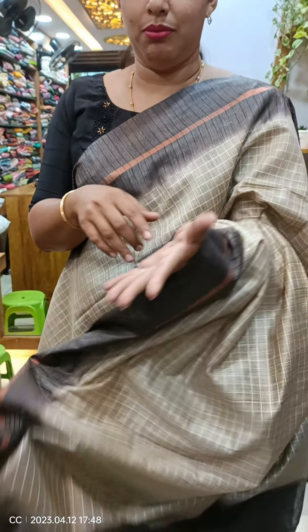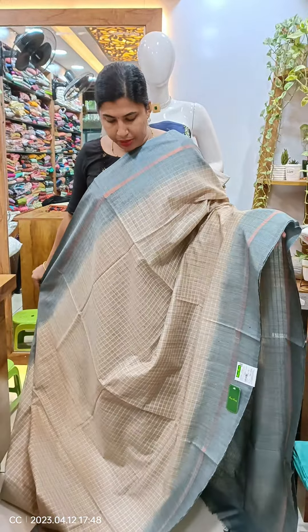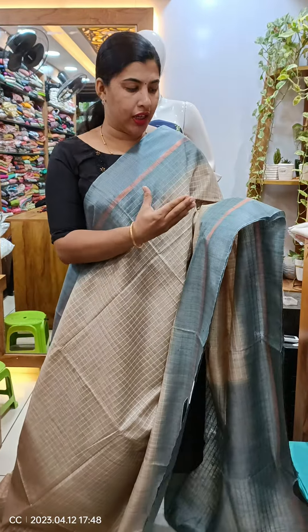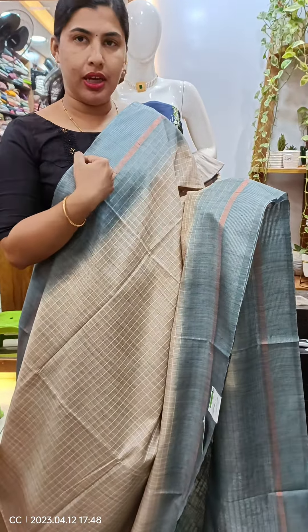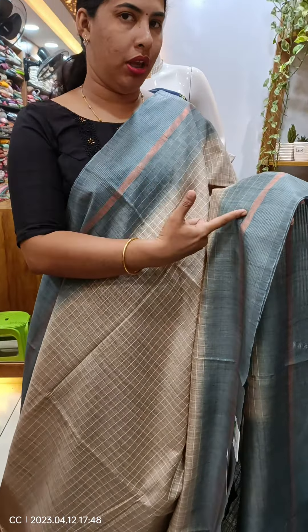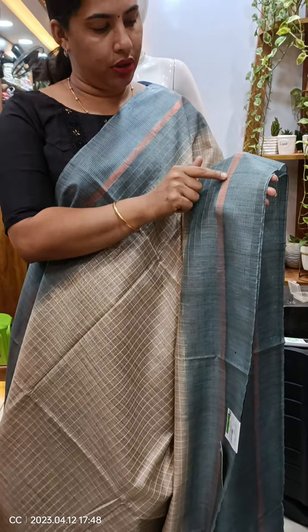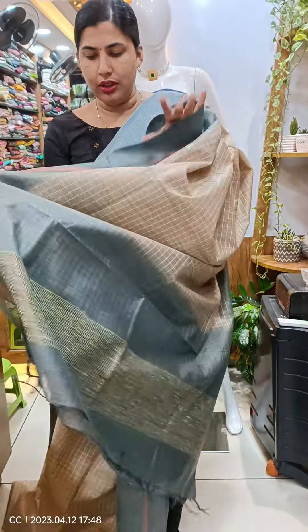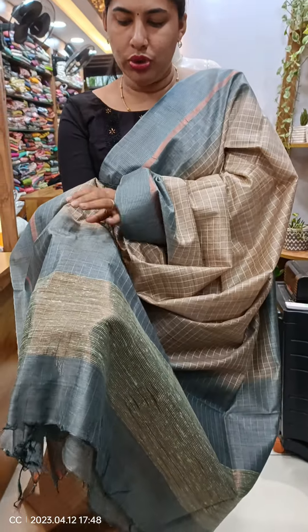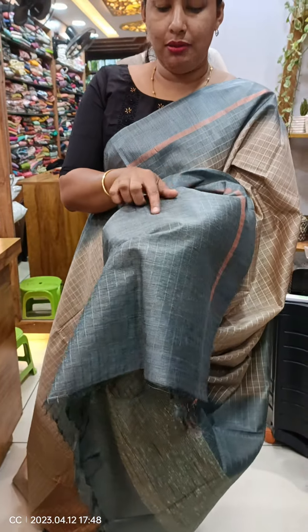It is used as the border. The shade is a beige shade. It is a dark blue shade used as the border and copper weaving. The blouse piece is used as the same dark blue shade, and it is used as the orange shade.